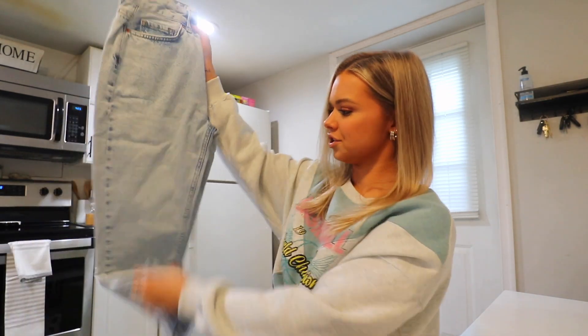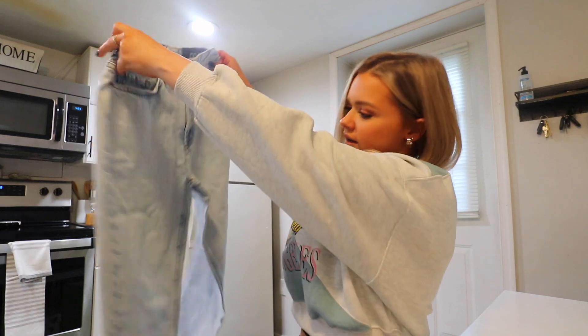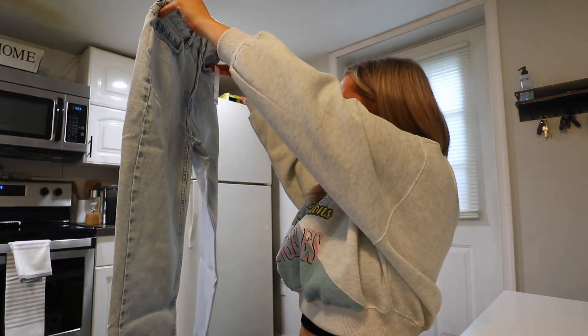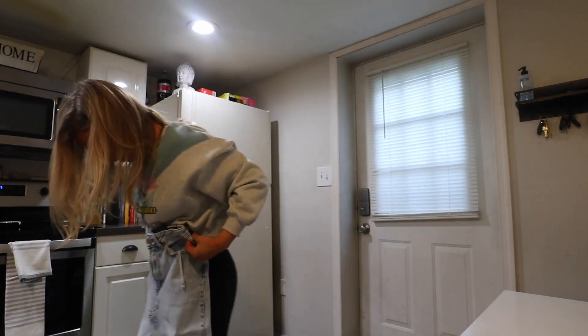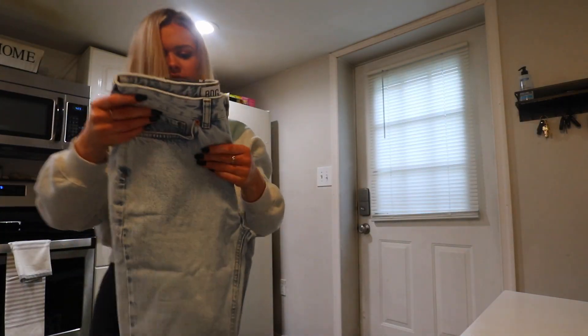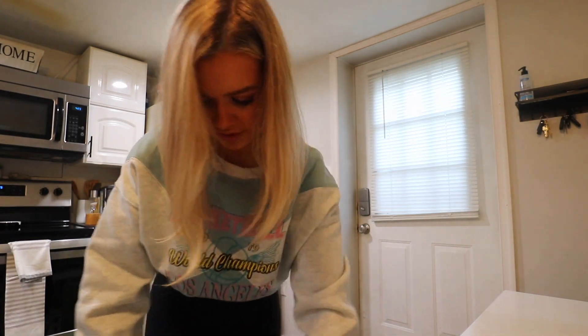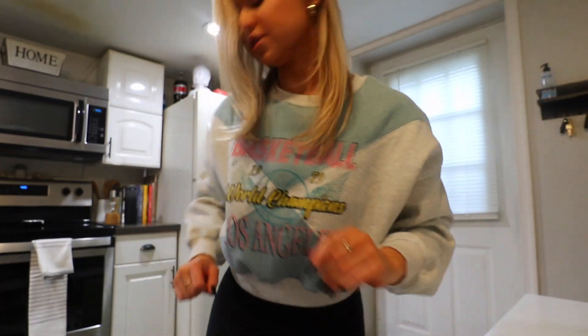Now that I'm working out I might squeeze into a 25. I showed you guys those ripped ones I got a while ago - these are kind of just them in a lighter wash with no rips. I think they're going to be cute. They're mom high rise. I just didn't know if they ran the same as the other ones - the 26 is good in the other ones, but these might work in a 25. We'll see.